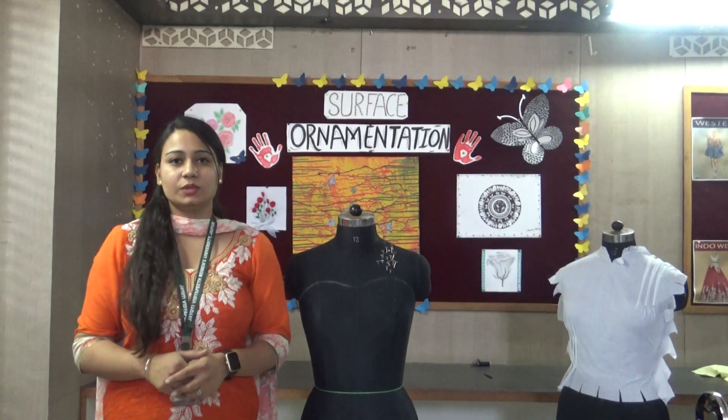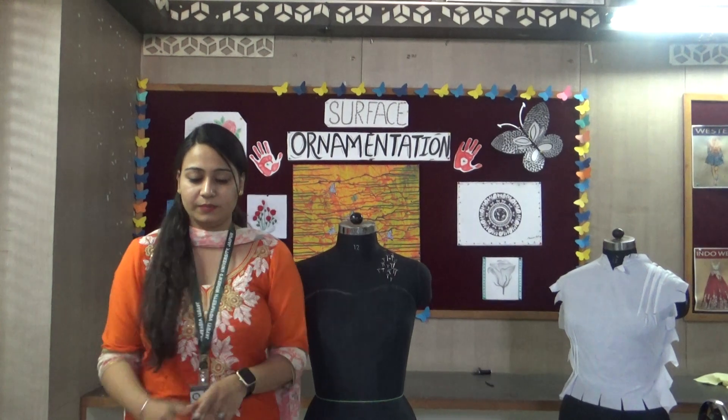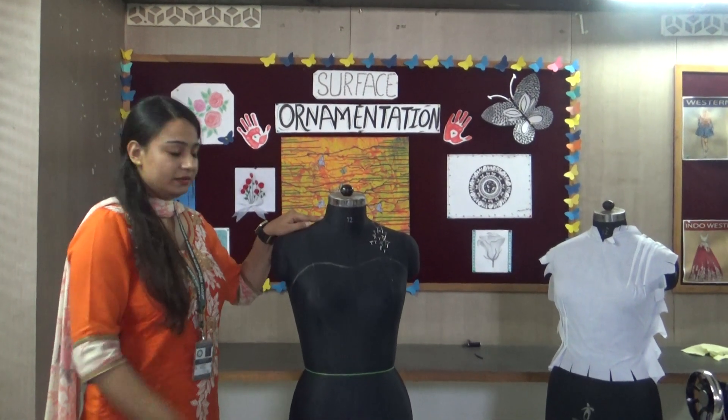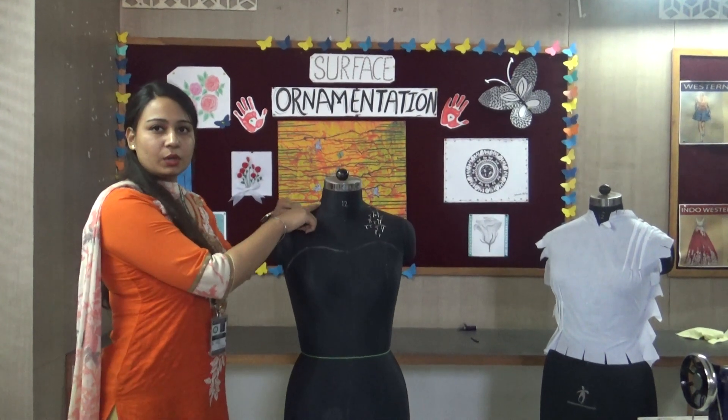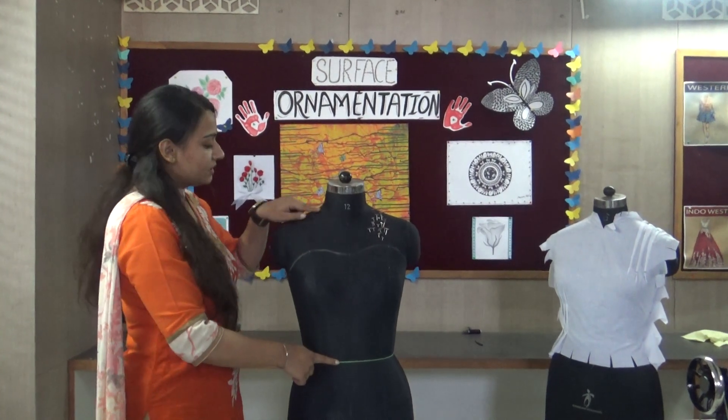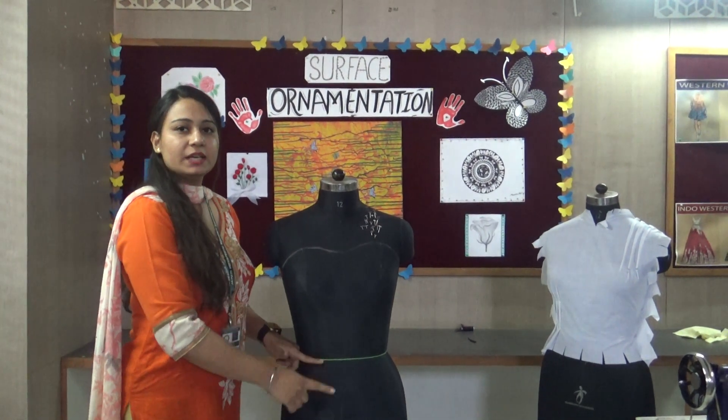Today I will teach you how to make a basic pattern bodice. For that we will take a measurement from the top waistline. This is the top neckline — neckline to waistline — so this is 18, and plus we will take 3 inches.